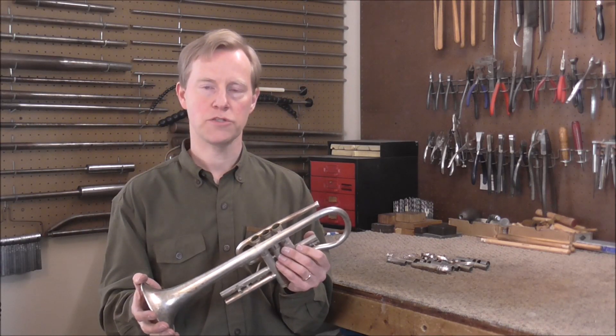Next Friday I'm going to remove all the rest of the dents that are on the instrument. Please subscribe for more band instrument repair videos.